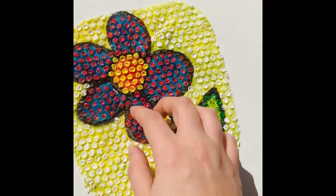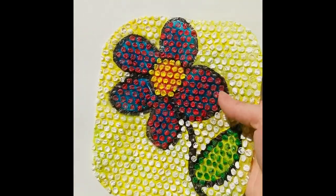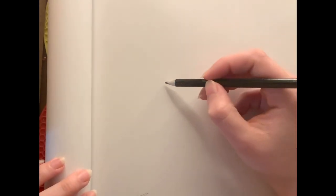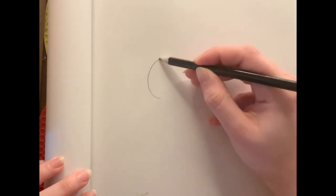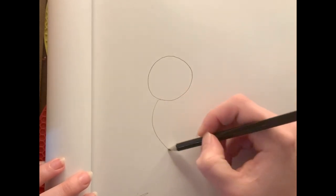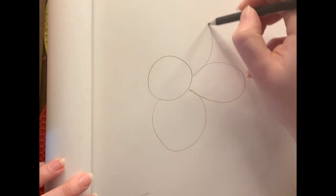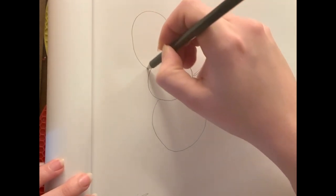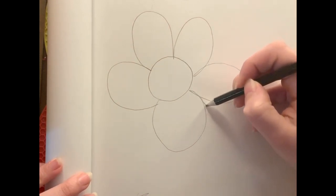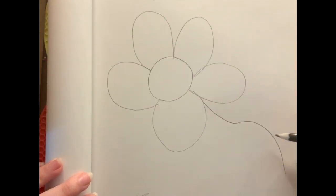All right, so let's get started. What's really nice about this painting is that you're going to get to customize all of your colors in quite a few different ways. We're going to begin by drawing on a piece of paper our design. For my example, I have made a very simple flower by drawing a circle and some petals around it. I also added a stem and a leaf.